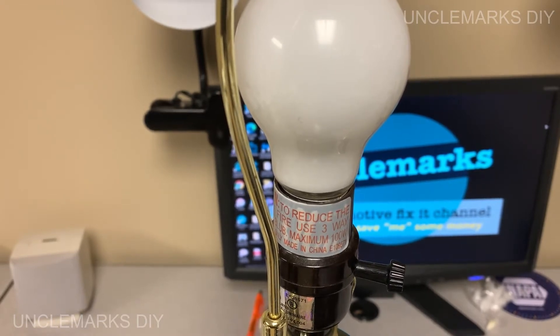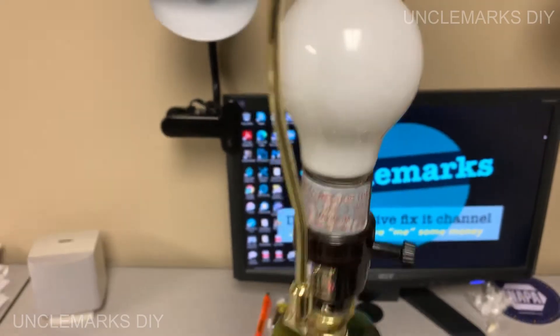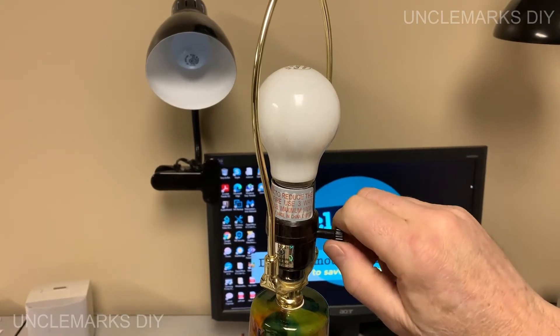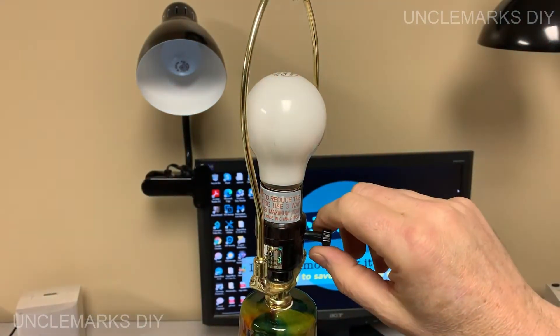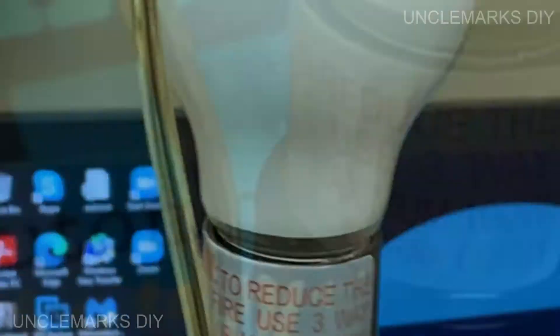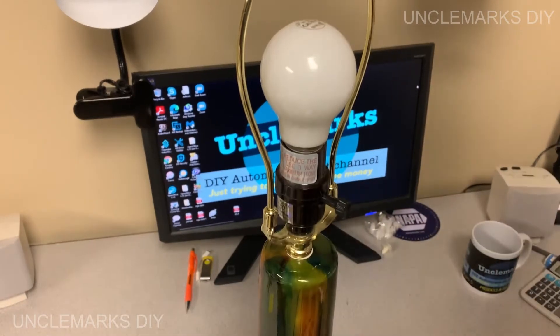We always used a regular bulb and it worked fine — it either works or it doesn't. But the switch is a three-step: the first position is low power, the second is middle, and the top is maximum. A normal bulb works in the last two positions, but put an LED in it and that's a problem. So I unplugged it and we're going to take a closer look.